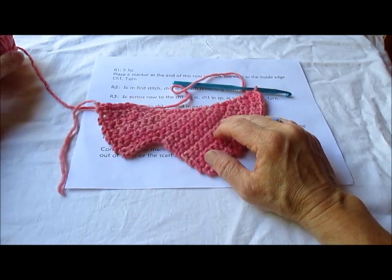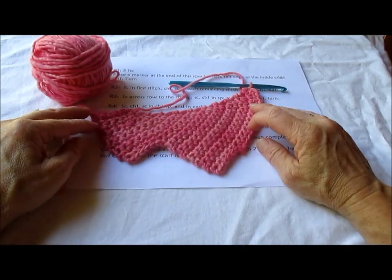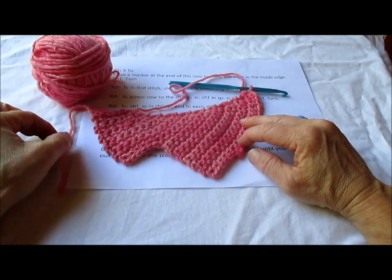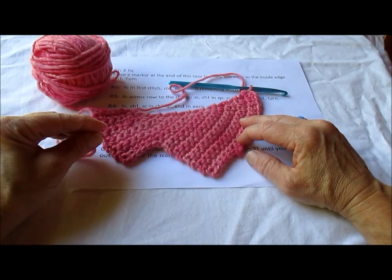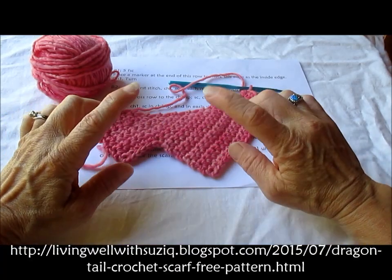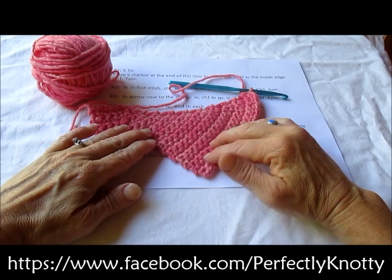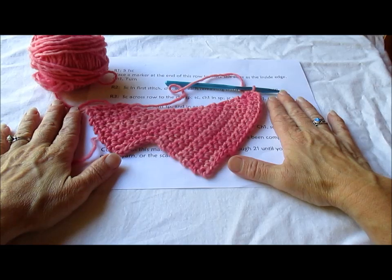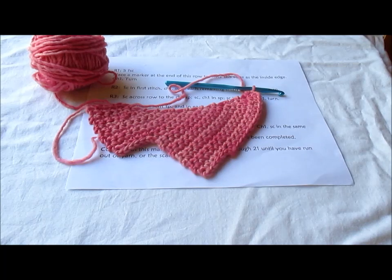I hope you enjoy this pattern. It's pretty fun to do and just a nice simple basic project. The written instructions can be found in the link to the blogspot.com and there is a link for that in the notes below. Pop over to the Facebook page, post a picture of your finished project — we like to see those and see what people are working on and having fun. Thanks for joining us and have a great day. Bye!